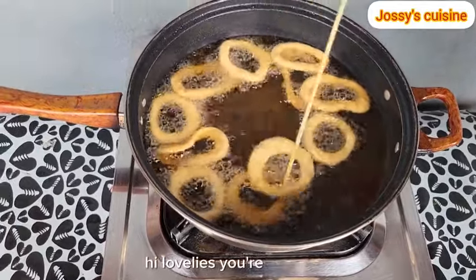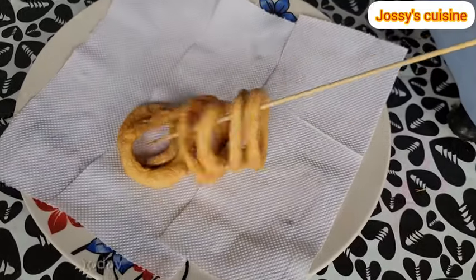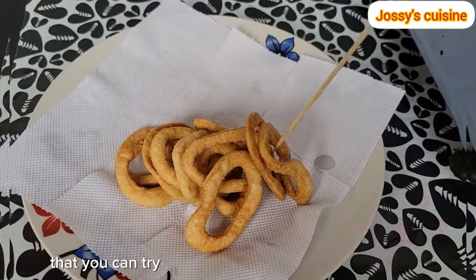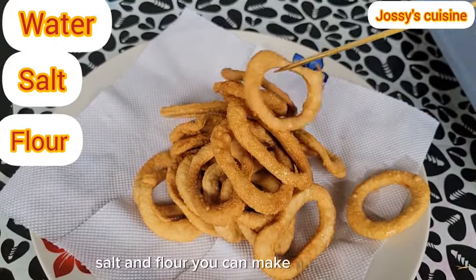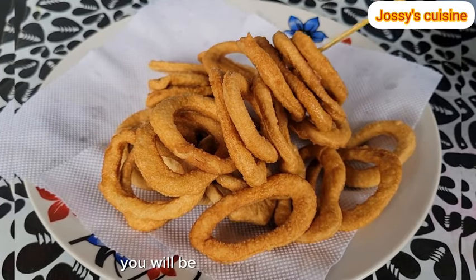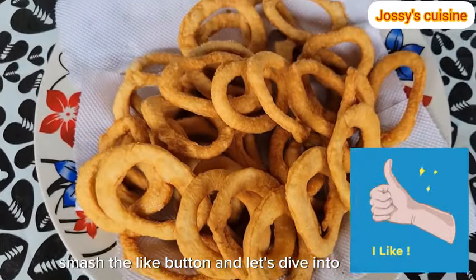Hi lovelies, welcome or welcome back to another interesting video. Thank you for clicking on this video. Today I share with you another simple snack that you can try at home during the summer holidays. With just water, salt and flour, you can make this crunchy savory snack for your family. You will be amazed by the results. Are you ready? Smash the like button and let's dive into this recipe.